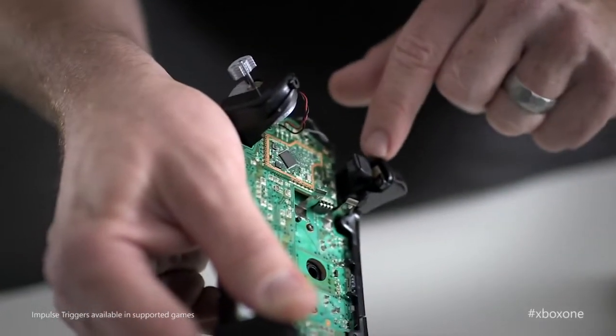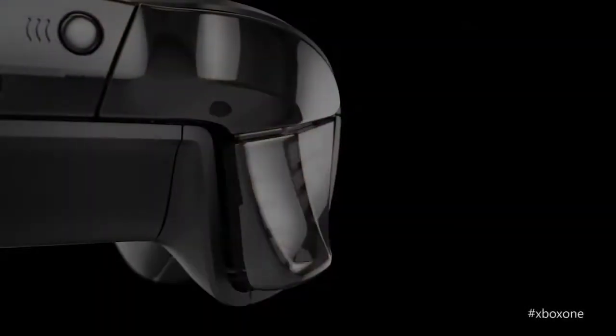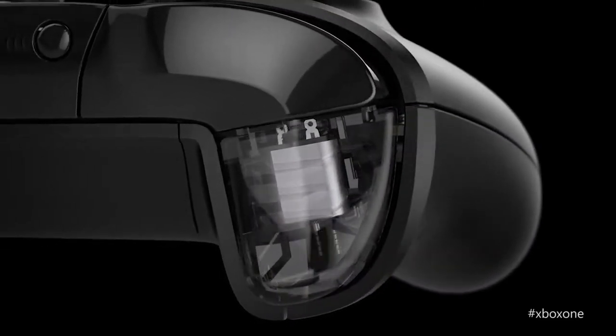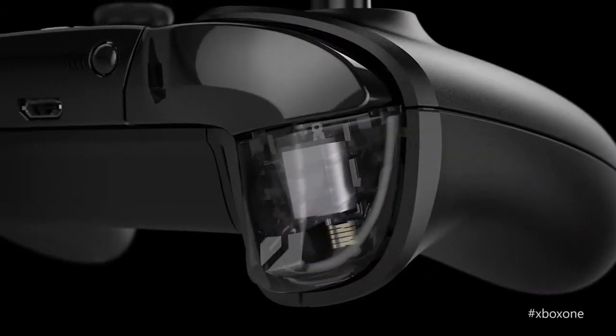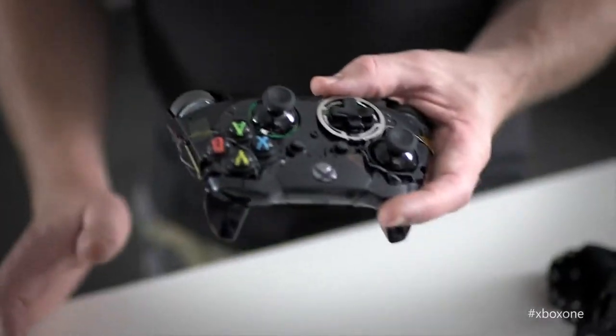There are changes to the controller to make your gameplay experience more realistic. The triggers have an exciting new feature we call impulse triggers — they're rumble motors that exist inside the trigger itself. It offers haptic feedback to the tip of your finger, which is the most sensitive part of your hand. By combining these two extra motors with the current rumble motors from the previous generation, we can now create richer haptic effects that have directionality to them — forward, back, left, right. A really subtle effect could be that when you run out of bullets, you feel the empty chamber, so you know immediately that you need to reload.